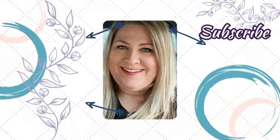Thanks for coming to hang out with me again today. Let me know in the comments if you're excited for fall and if you've started decorating already. I hope you have a great week and I'll talk to you in the next one.